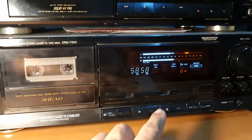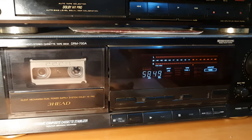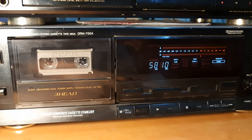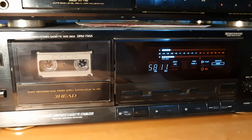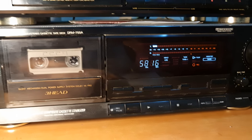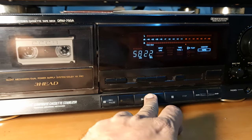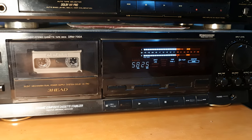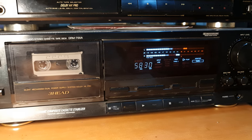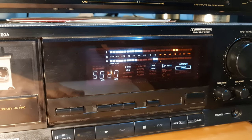Okay, let's stop the music and go back to where we started the recording. It's ready to play. And that's the reproduction which we got.